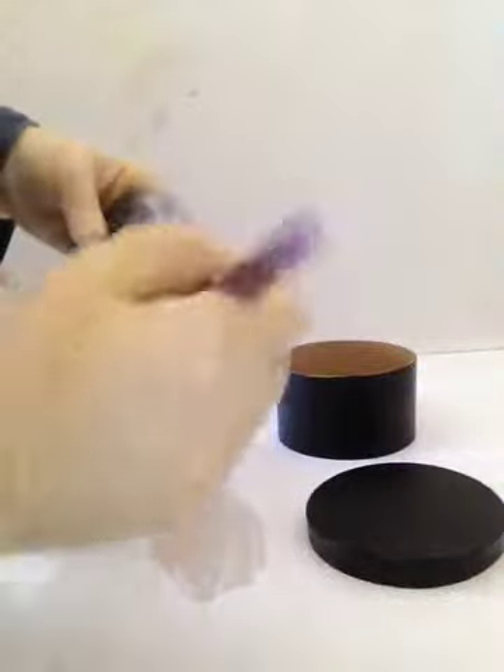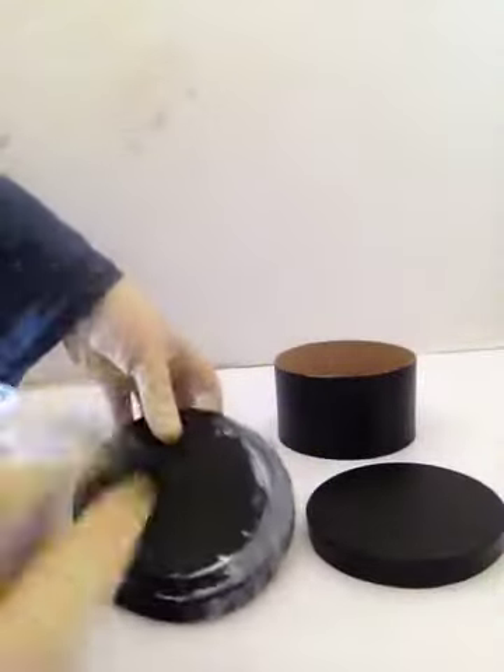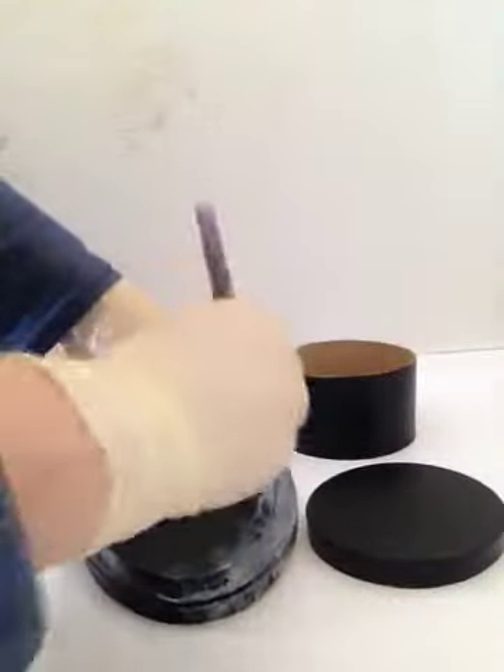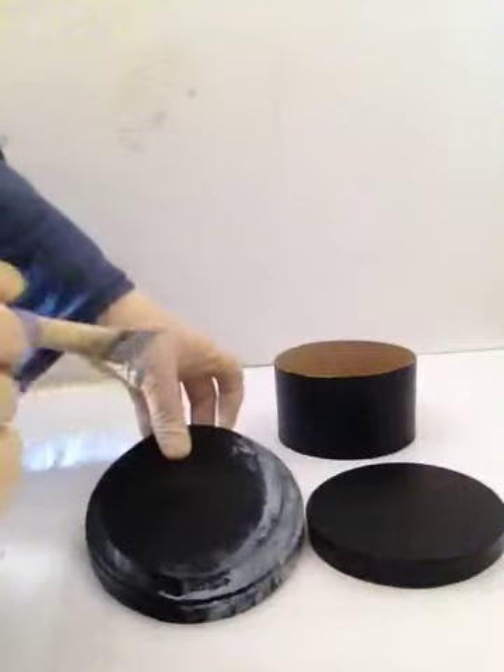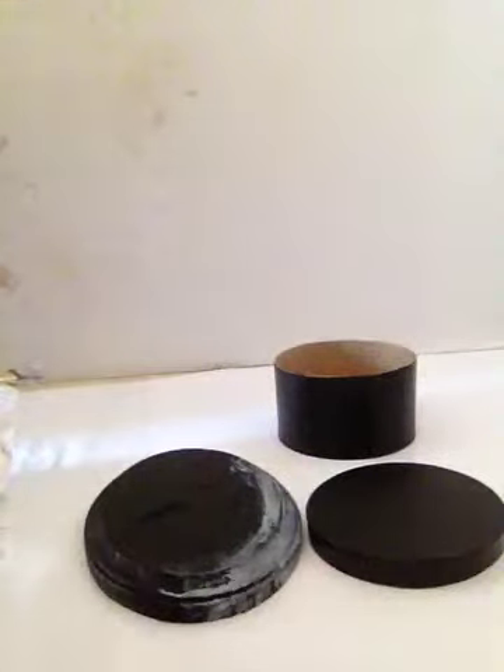After these are all painted with the glue, we're gonna let them sit. Make sure it's smooth. You don't have to do the center of your plaques because you're gonna be putting pictures there. We're gonna let those dry until they're almost dry but still a tiny bit tacky, and not white anymore.